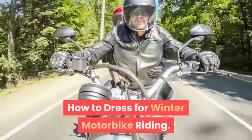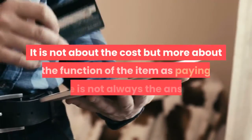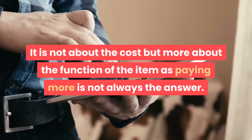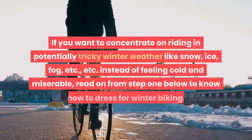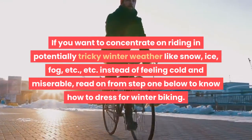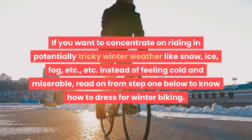How to dress for winter motorbike riding. Here is a guide about what to wear during the winter when riding a motorbike. It is not about the cost but more about the function of the item, as paying more is not always the answer. Being comfortable on your bike makes you a safer rider. If you want to concentrate on riding in potentially tricky winter weather like snow, ice, fog, etc., instead of feeling cold and miserable, read on from step 1 below.